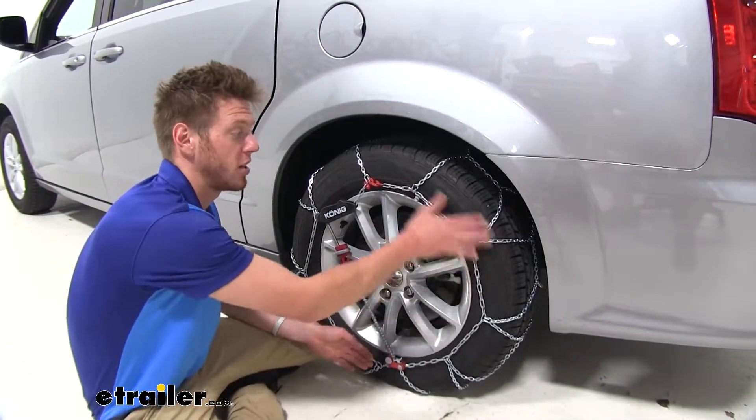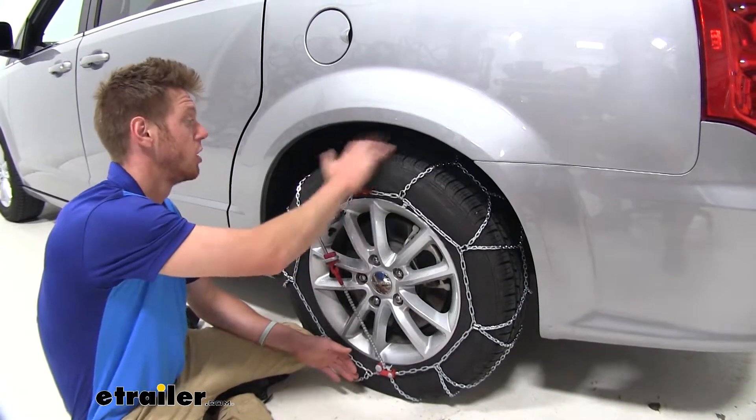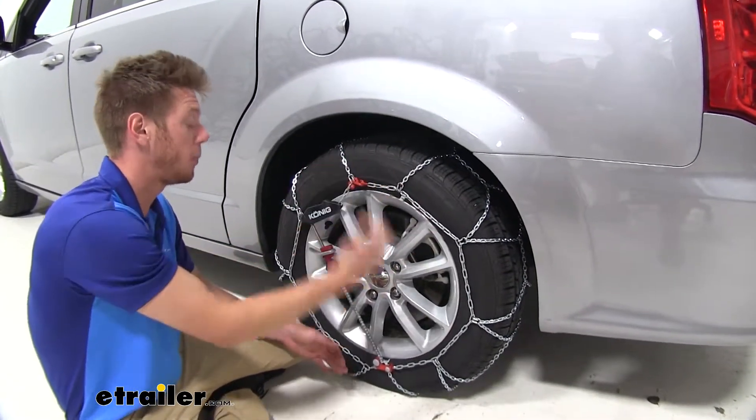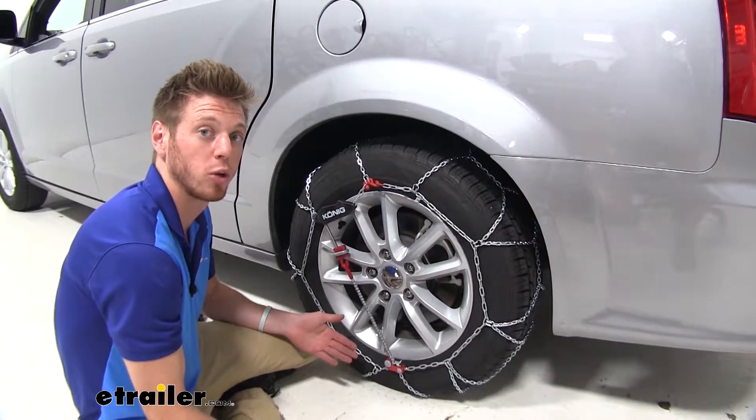These CG9 tire chains are going to have a very low profile. As you can see here, we don't have a whole lot of wheel space, but it is SAES class certified so you don't really have to worry about any rubbing.